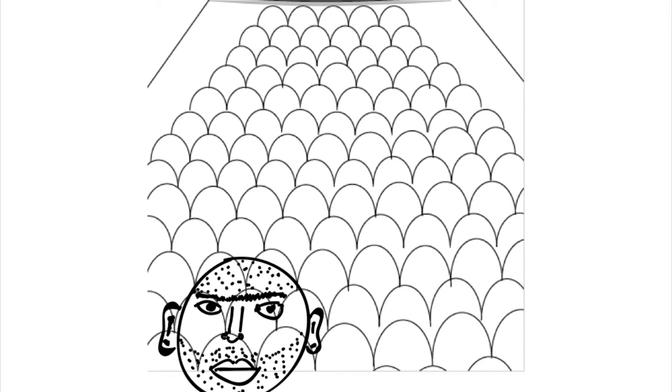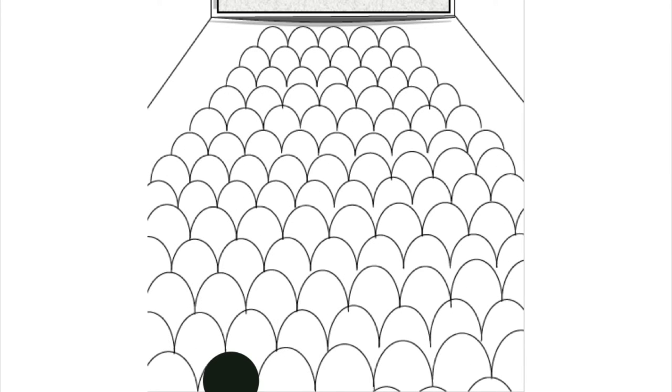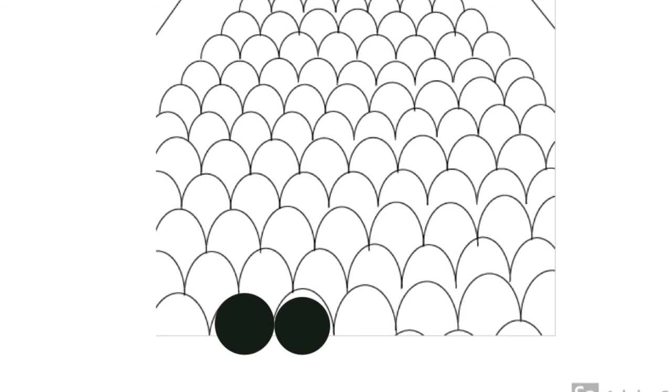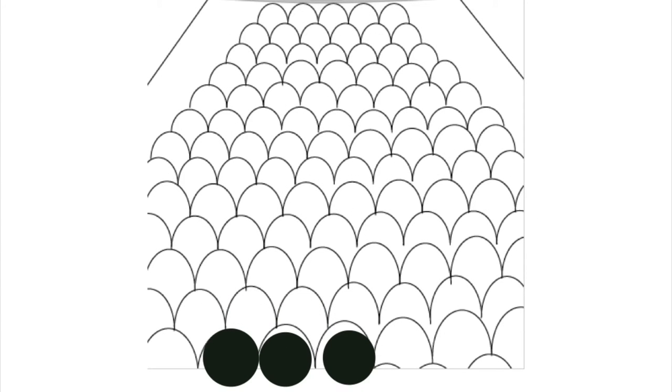Ask your students to draw faces. If your students draw one head, that means they are giving one point to that activity, which means a bad thing. If your students draw two heads, that means it is good. If the activity gets three heads, that means it is excellent.